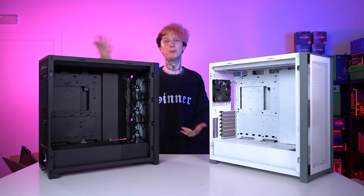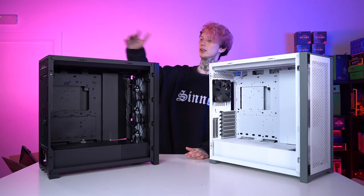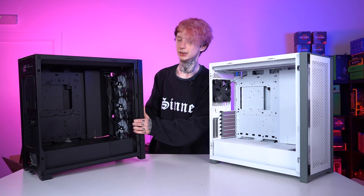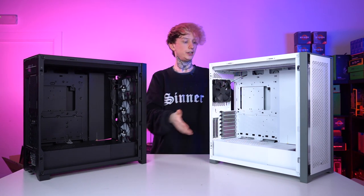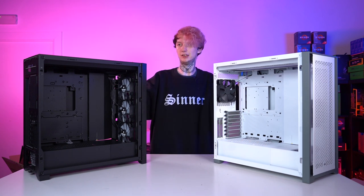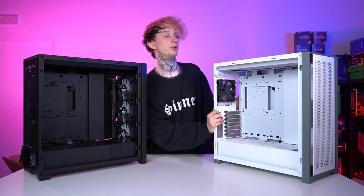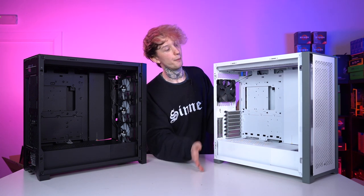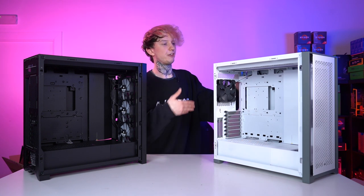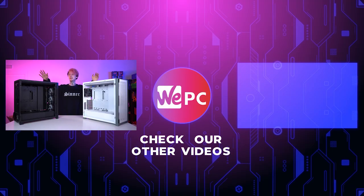The 5000X is going to be your more premium case — it comes with RGB fans, a PWM controller, and a nice glass panel. I think every panel on this is glass: the side, top, and front panels are all glass so you can see into it from every angle. The 5000D I really do like — I like it in this colour. This is your more budget orientated option: you've got a lot of metal as opposed to glass, no PWM controller so you have to control everything manually, and only one front fan and one rear fan that are non-RGB. So you're going to have to add more fans if you want to get it up and running. Links in the description to both of these cases.